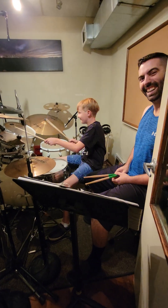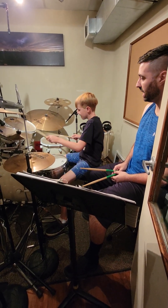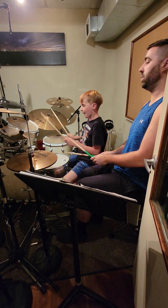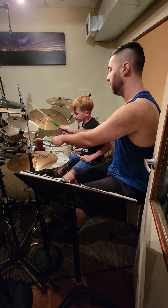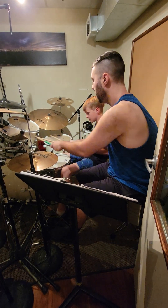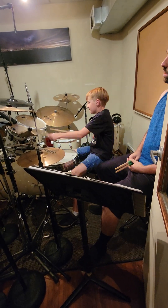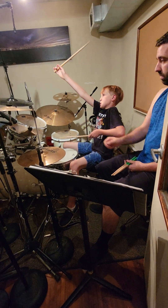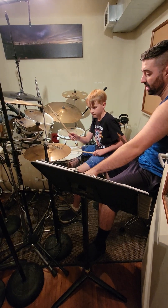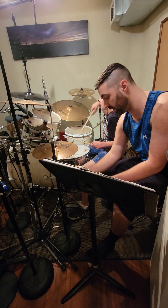So you do Bucket of Fish, and then you crash for beat two. Look right here — that's your setup. Da-ga-da-do-ba. Because that's where your accent is.